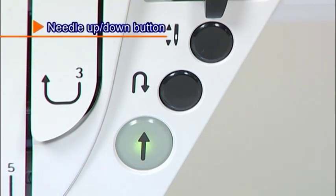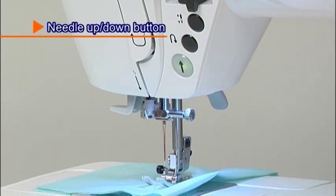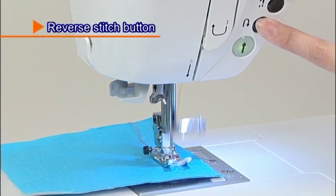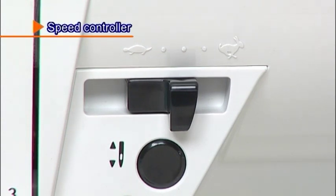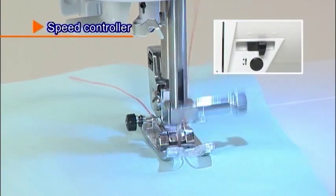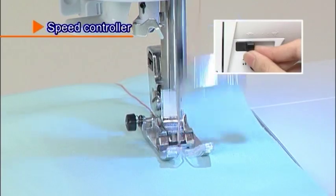The needle position will change by pressing the needle up-down button while the machine is stopped. Press the needle up-down button to move the needle position up or down. While pressing the reverse stitch button, the machine sews a reverse or lock stitch. While sewing, the speed can be adjusted by sliding the speed controller. Slide it to the right to sew faster and to the left to sew slower.